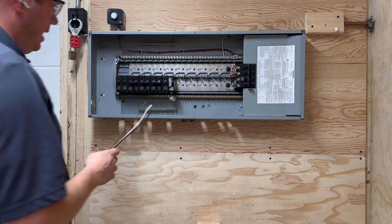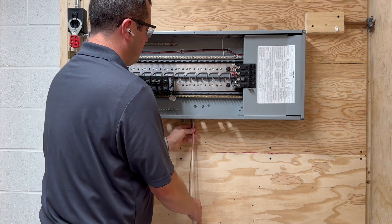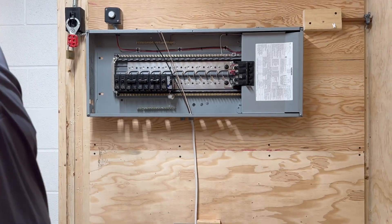Once you have the gray connector — the 4004 — in the panel itself, you're going to push in the wire that you've stripped from the bottom up through the connector itself until you get to the white insulation portion, and that should be sticking roughly about a quarter of an inch.